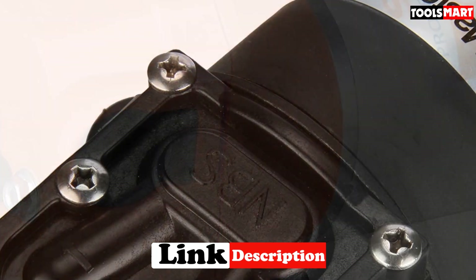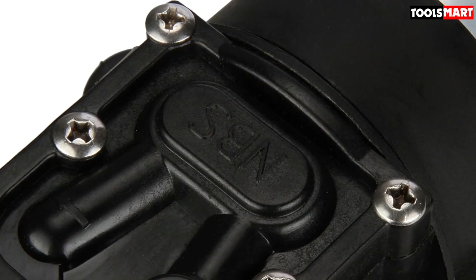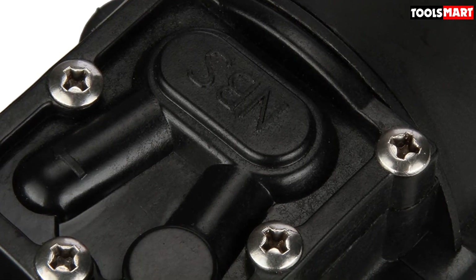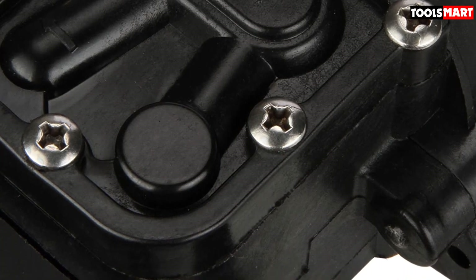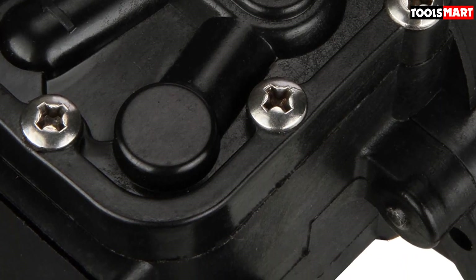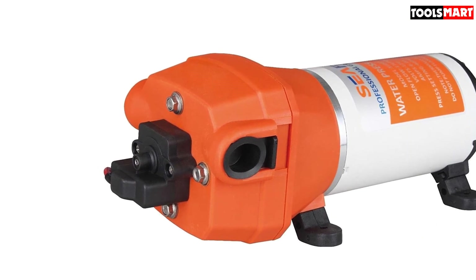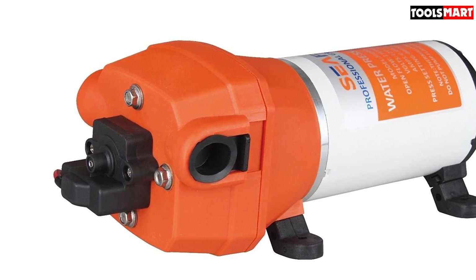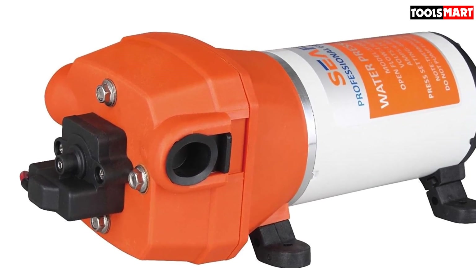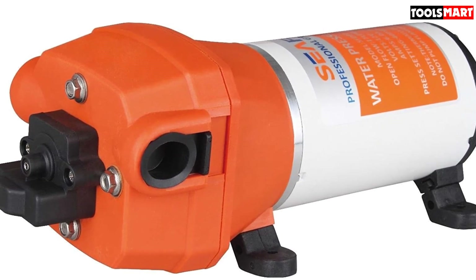The Seaflow is suited for RVs and campers. To reduce noise and generate a very quiet operation with little or no vibration, there is a dampening bypass control and semi-rigid rubber feed. The Seaflow Water Pressure Pump is self-priming, meaning it can run dry, and provides a steady 4.5 GPM flow at 40 psi. It is built for durability and dependability across a variety of applications, including agricultural rigs.